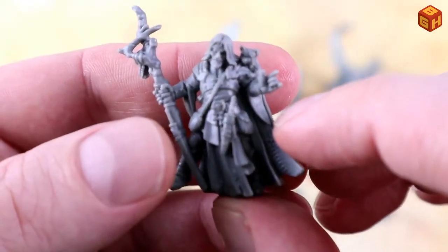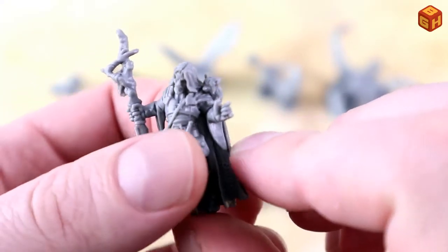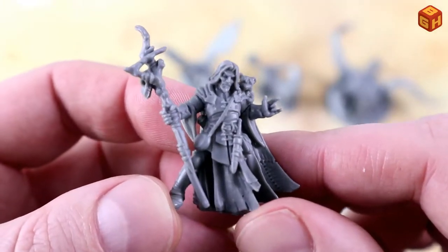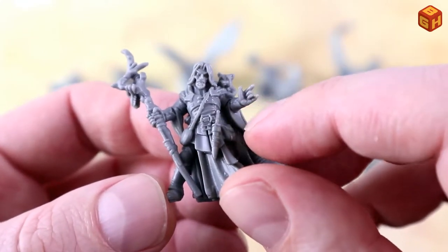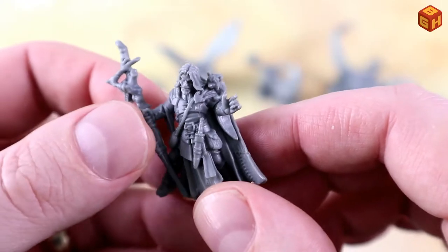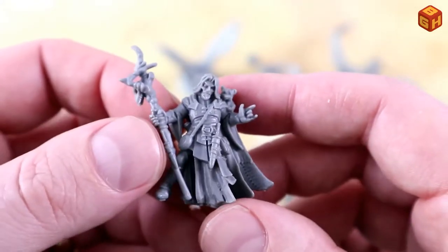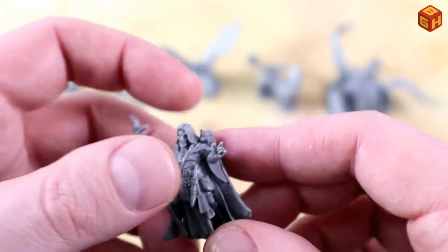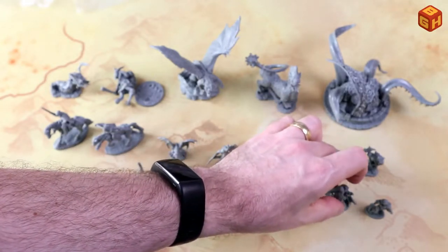The creature on his shoulder looks like a bear or maybe a raccoon — it's pretty fun. The hand with the sleeve was a separate part that I already glued, and I left several things overnight to dry. This is one figure that comes with its own base as well.